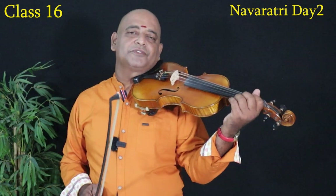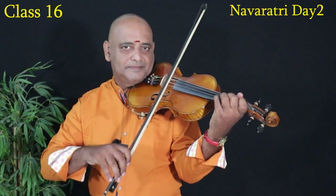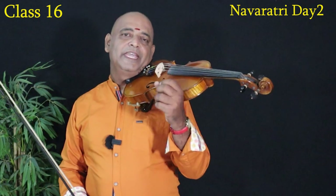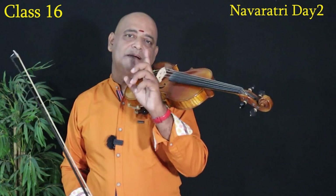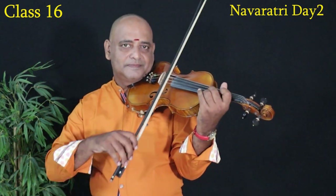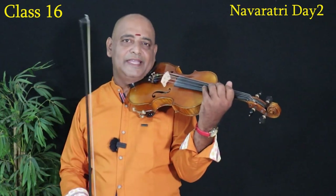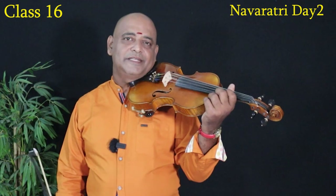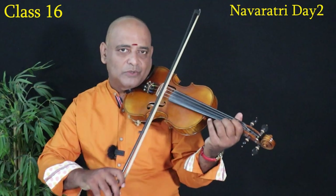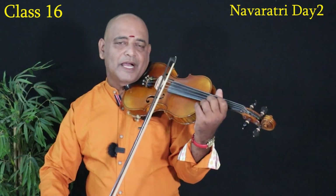We are going to start in the first position. Sa is going to start in the first position. Now we are going to start in the third position. That is: Re, Ga, Ma — that is third. We are going to start in the third position: Ma, Pa, Da, Ni. We are going to start in 4 notes, starting from the first stretch. Sa, Re, Ga — we are going to start in the third position.